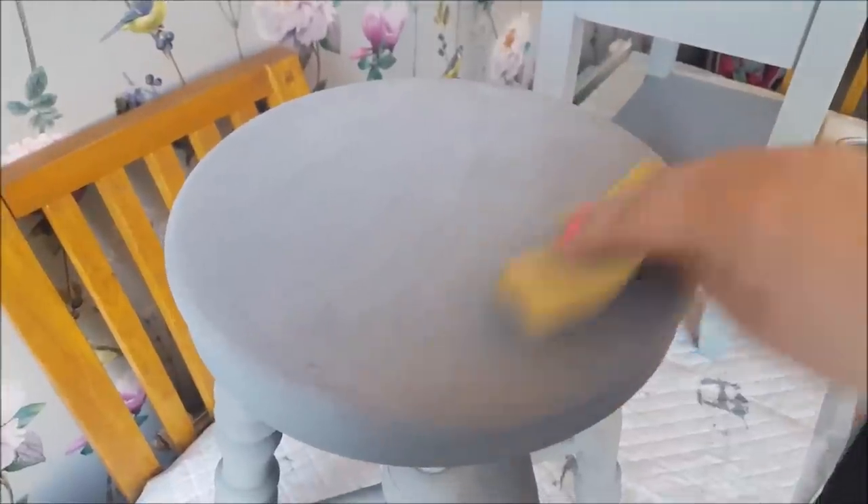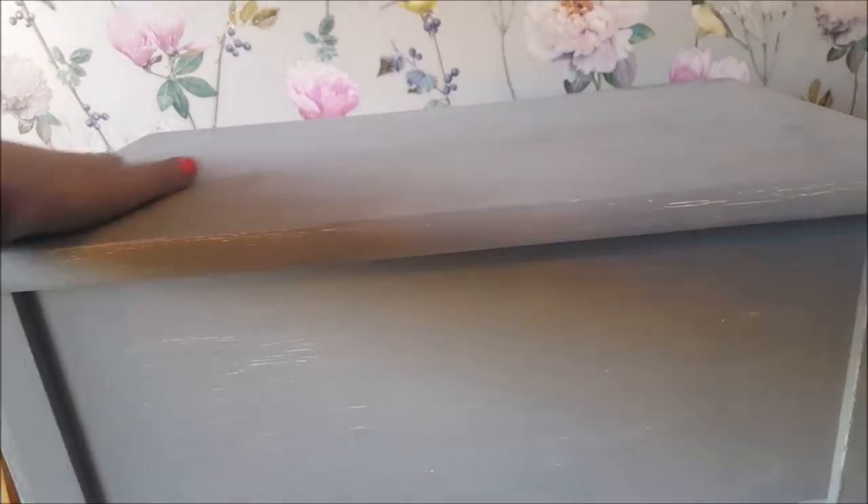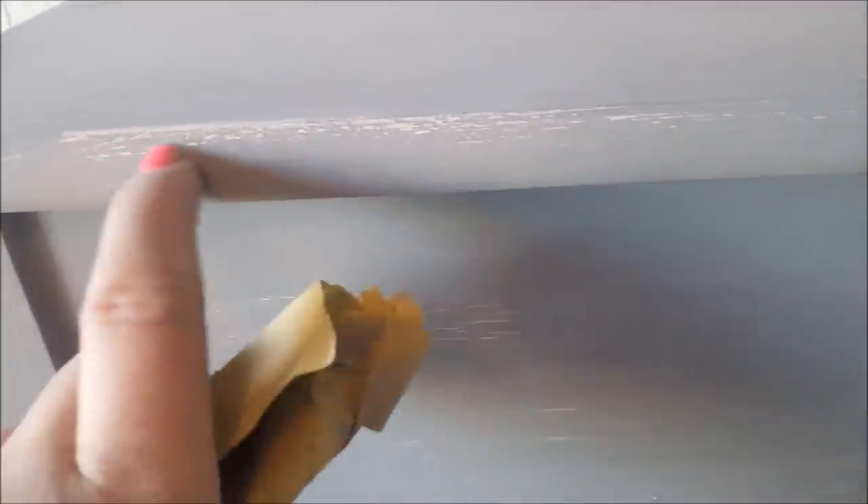There we have the stool painted. We just let that dry, and after it had dried I literally just gave it a sand over the top to get rid of any rough parts. The sanding also helps with the shabby chic look. Because this has the white paint underneath, I sanded a little bit harder in certain areas, which brings out the shabby chic kind of feel where you get the colour from underneath.